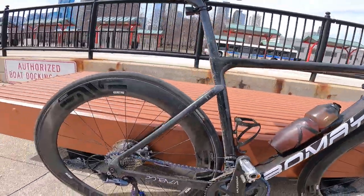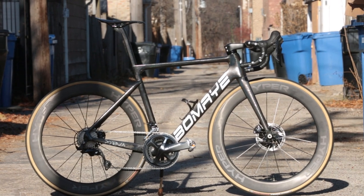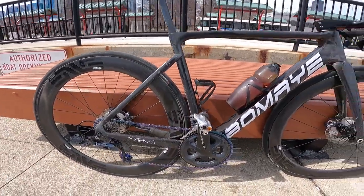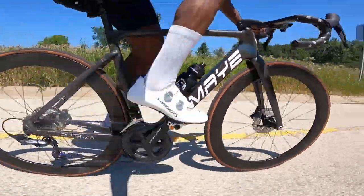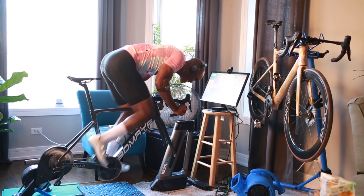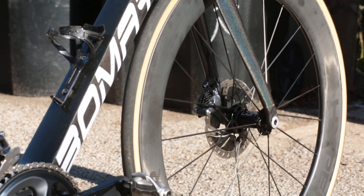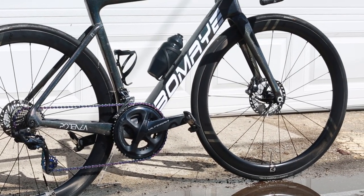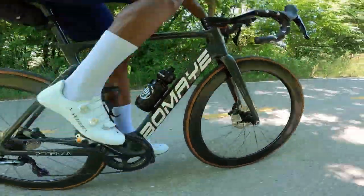There are really only two things that bothered me. The first is the angle of the brazed-on front derailleur hanger — it's mounted in such a way that it's basically impossible to use a chainring larger than 52 tooth without the crank teeth rubbing on the derailleur hanger. It's essentially a design flaw. If you're doing crits and need a 53-tooth chainring, this frame might not be for you. I've used it with both a 50 and a 52-tooth crankset with no shifting problems at all.